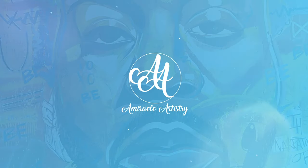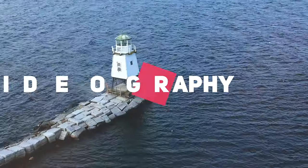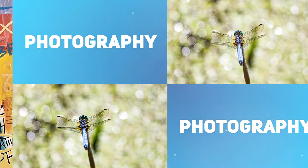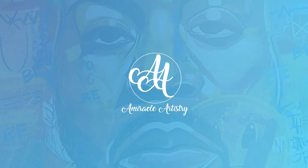What's up YouTube? Welcome to this edition of A Miracle Artistry. We're going to go through this rendering I did of Nina Simone in someone's den inside their apartment complex. Don't forget to smash that like button and hit that subscribe button so I can keep bringing you more content. Let's go!